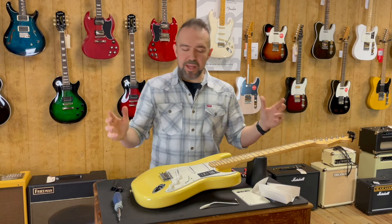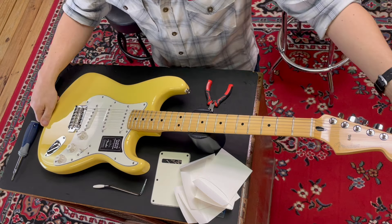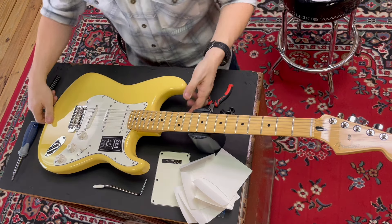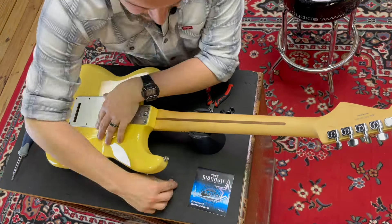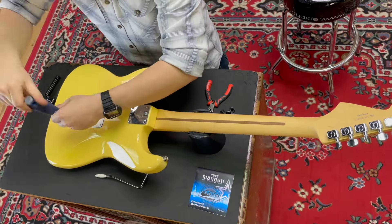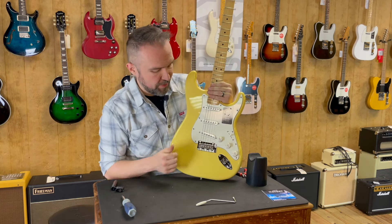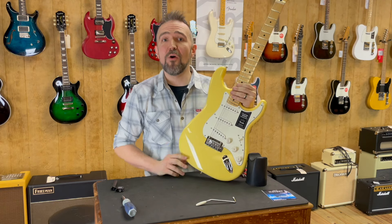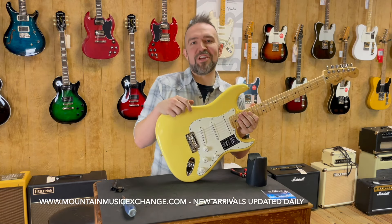Now we're all tuned up, and the only thing left is to put the back plate on. We're going to do that right now — and that's got us. We have a fresh set of strings; we can get off to a fresh start and get out there and do some rocking and rolling. Check us out online at mountainmusicexchange.com.